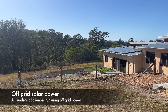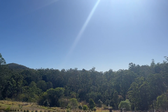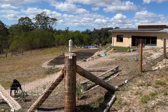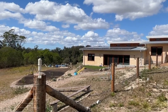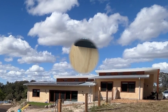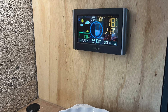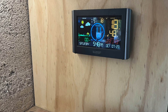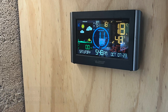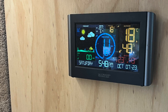Off-grid solar power: a little apology here as I didn't get a huge amount of detail regarding the solar system or the kitchen and other appliances, but we can see solar panels on the north-facing roof and there is of course a battery pack somewhere. The system uses a controller which also monitors the weather including internal and external temperature. At 5:48 pm we can see the temperature outside has dropped to 18 degrees while inside it's a steady 23 degrees.